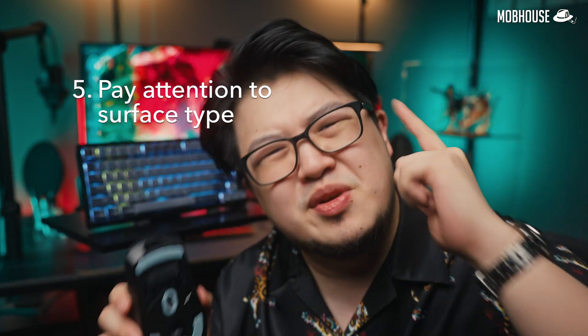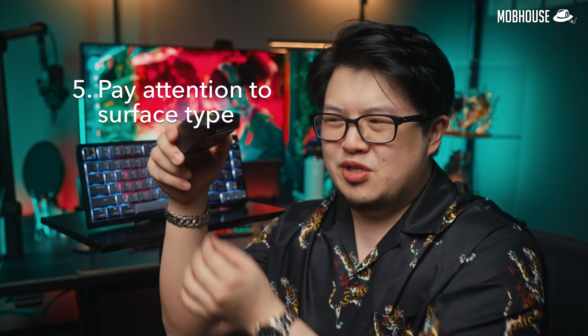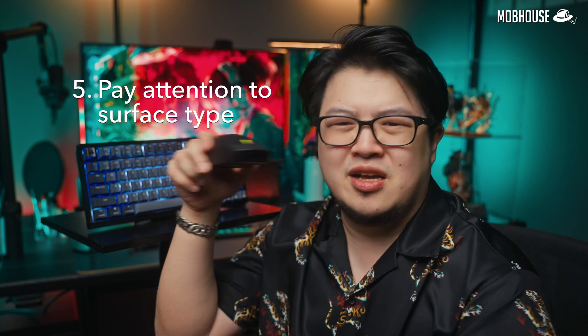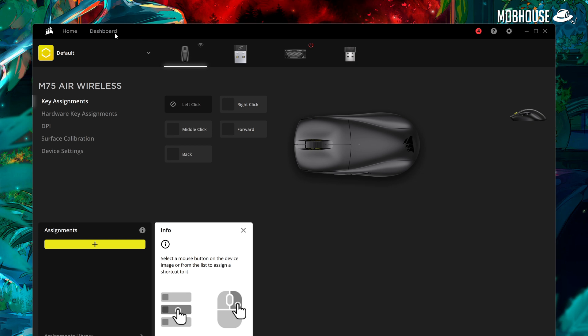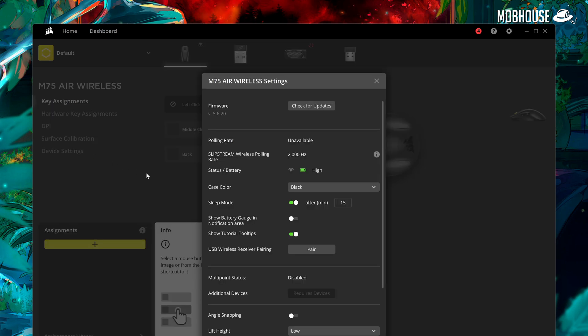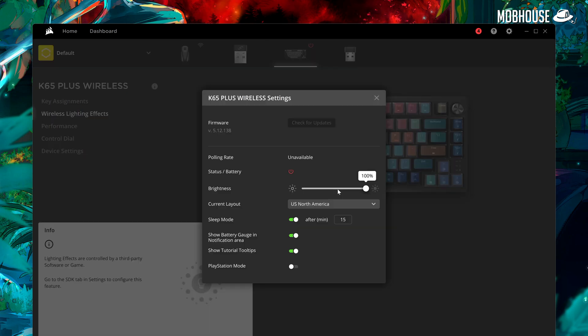Number five, don't be a dum-dum and use your mouse on a glass, dark, or shiny surface because it will take more power for the sensor to track your movements. On top of that, if you're using Corsair gear, you also have the iCUE app which will give you notifications if your battery is dying. It also allows you to customize your settings to optimize battery life so you can have — well, not really unlimited, but a lot more power.